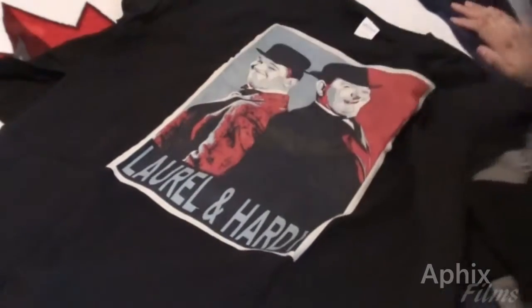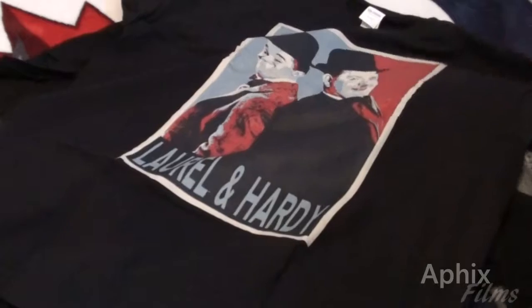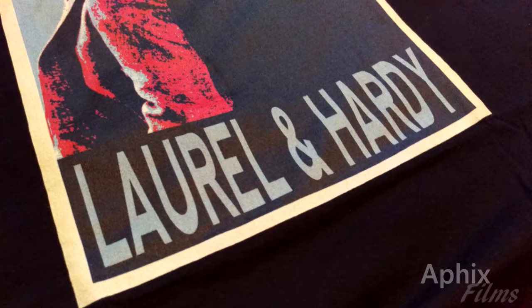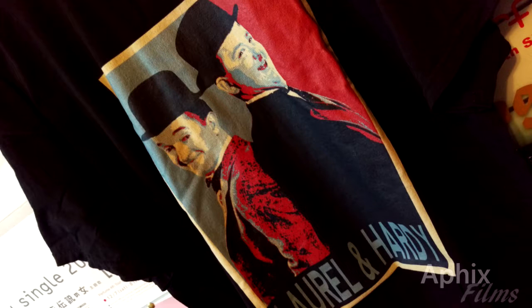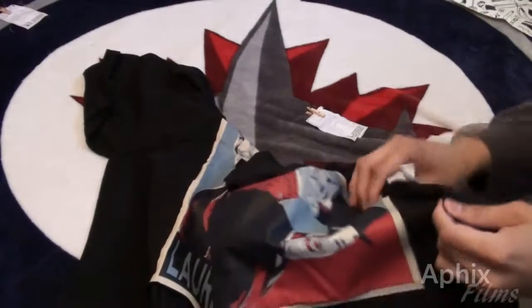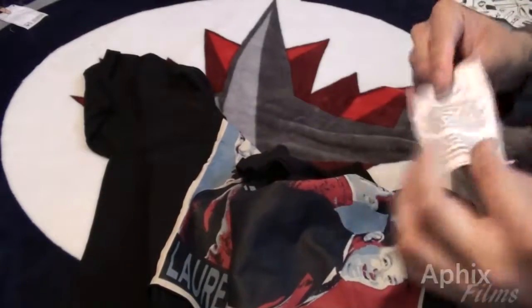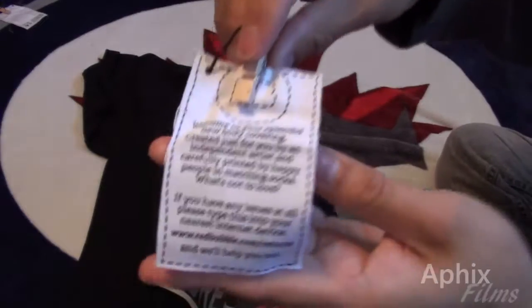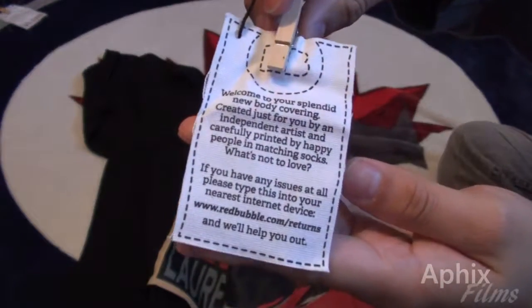They are very nice tees, I'll tell you that. One of them has a tag — I saw a tag on this one. Both came with tags; they just came off as I was reviewing the product for you guys. Here is a look at the tag.